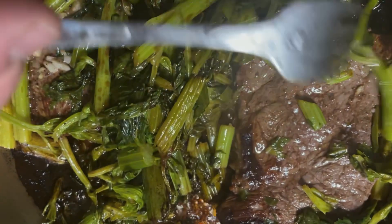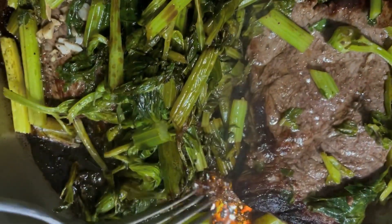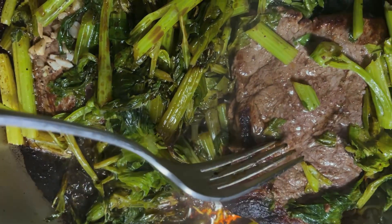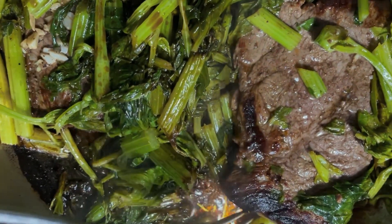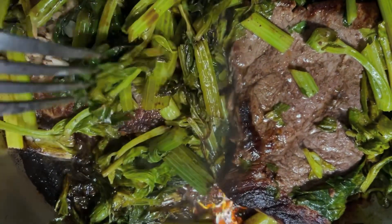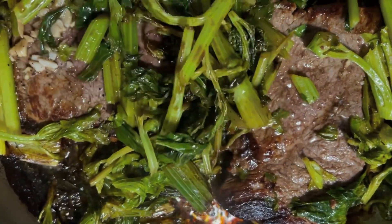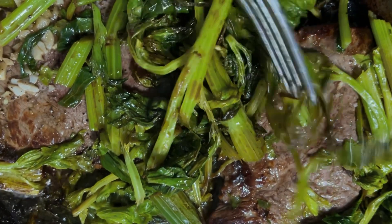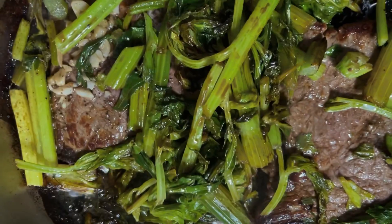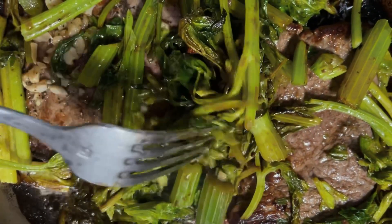First we put the steak in for about eight minutes on one side with some garlic and some avocado oil, and after about eight minutes I poured in the celery tops. This is about nine minutes later — this is what it looks like when it's sautéed.